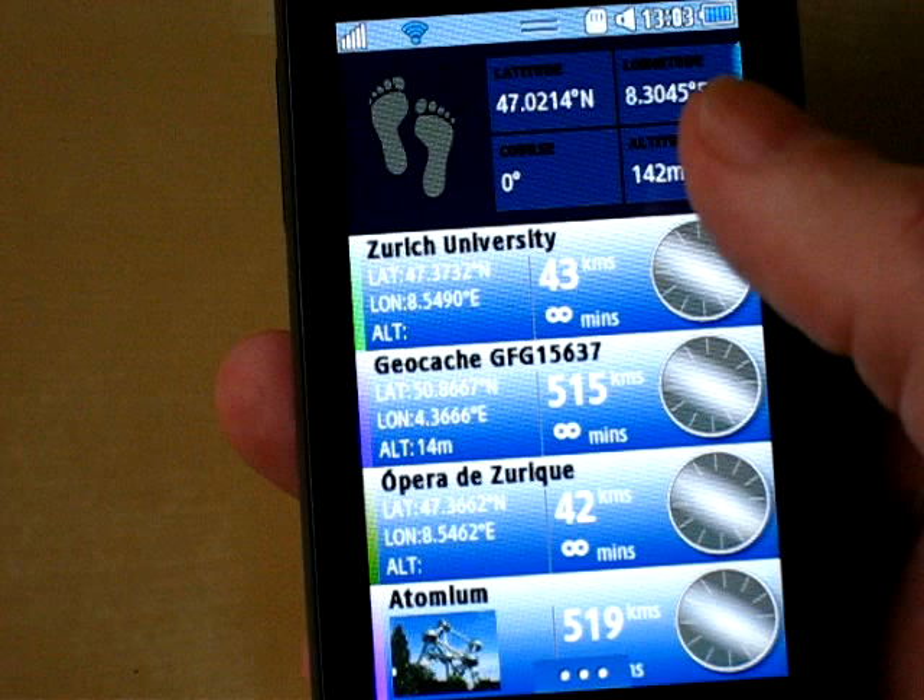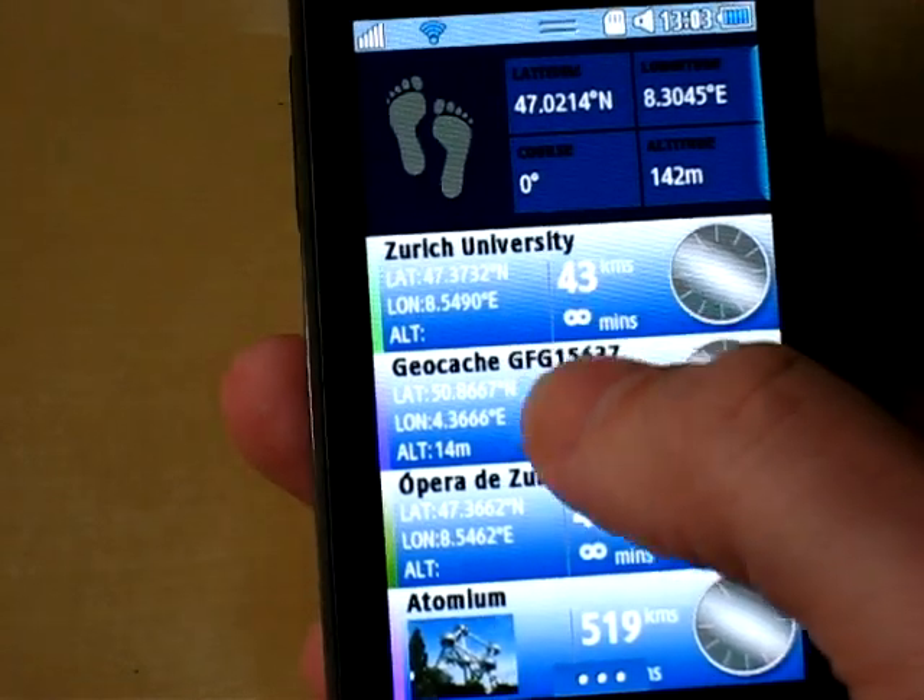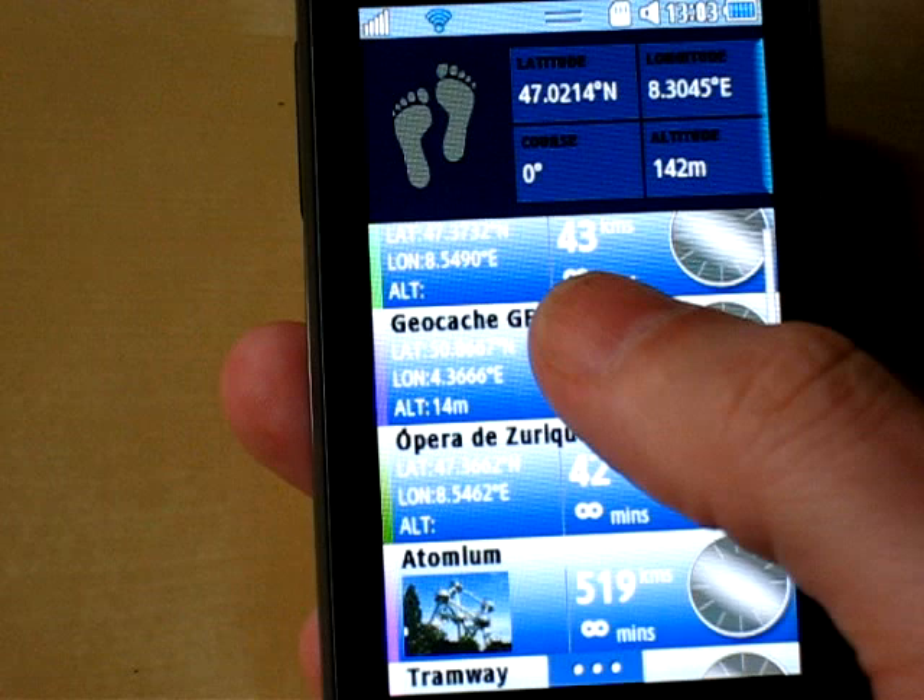Along here: latitude, longitude, course, altitude. And here are your waypoints on a scrollable list, so you can add more as you need them.